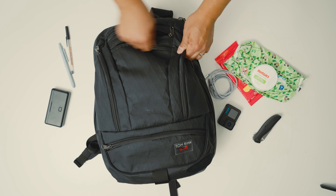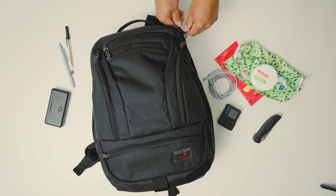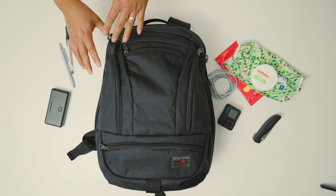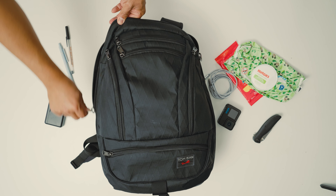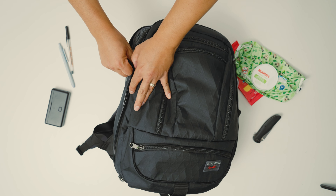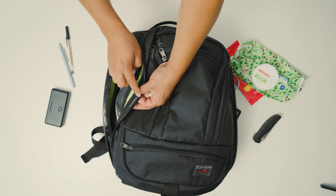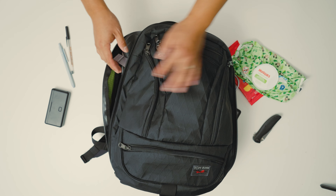Now let's open up the main compartment. There are two dual zippers, and you'll notice they don't zip as smoothly — that's because they are YKK AquaGuard zippers. It's interesting because from the outside they don't look like it, but on the inside they do have that AquaGuard seam, just on the inside as opposed to the outside, which is kind of neat.